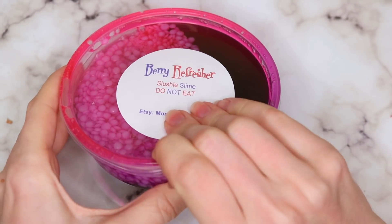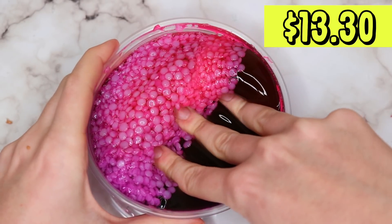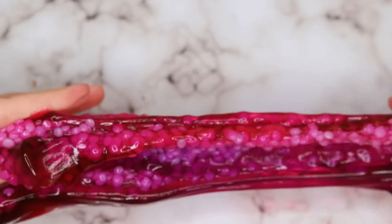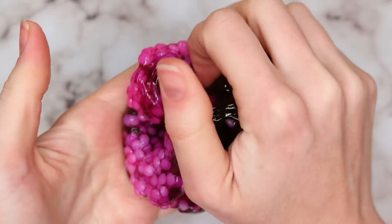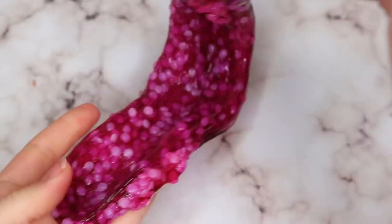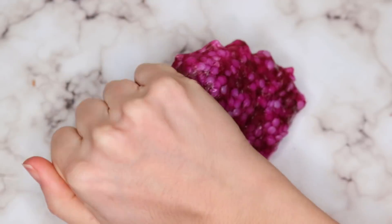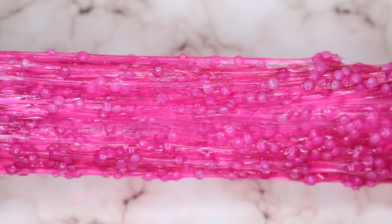I am so obsessed with this next slime called Berry Refresher. It is just beautiful — it's like a purple and pink, and then the clear slime is like this deep color. It was just so satisfying to mix together and it had an amazing crunchy texture. I really loved this one a lot. It had a really unique berry scent — it wasn't overly fruity. It kind of reminded me of tropical Skittles or Starburst. It had just such a nice subtle berry scent and was a really crunchy slime. I loved this one and thought it was so pretty.